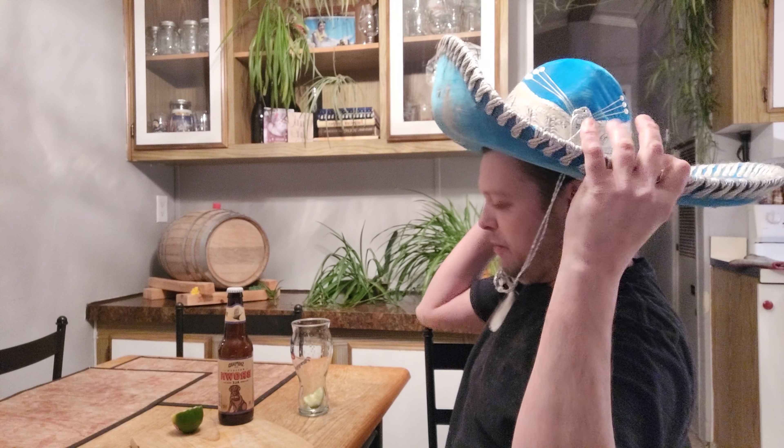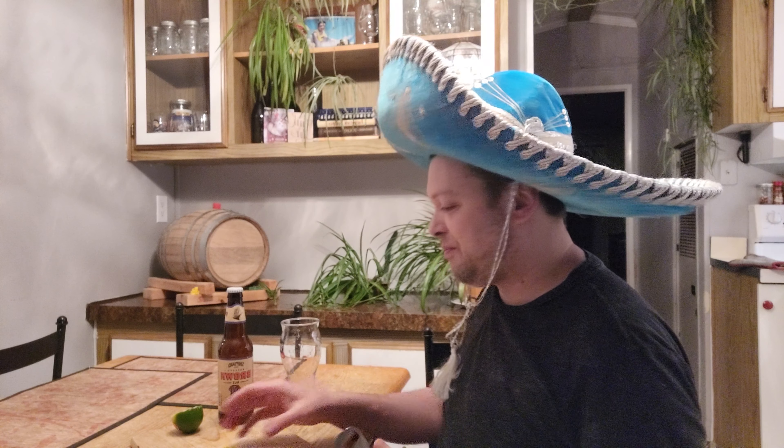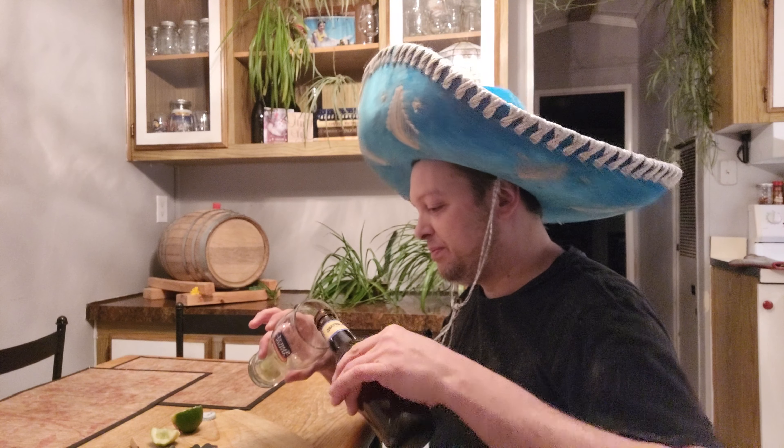This beer uses the 3470 Wyeast Stefaner yeast. I'm going to go ahead and chop up a lime here real quick. It's the Mexican lager review, man - I'm so excited! Love me a Mexican lager. I'm going to wear this hat throughout the whole video - it's my third video wearing it.